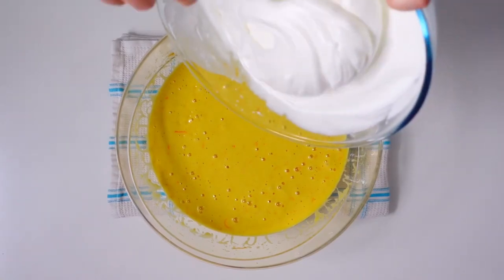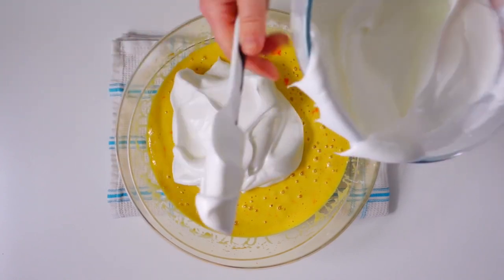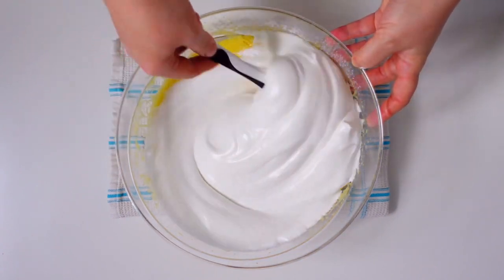At this point we incorporate the whipped egg whites into the mixture with the yolks, dividing it into three portions and mixing with a spatula using circular movements from the bottom upwards.